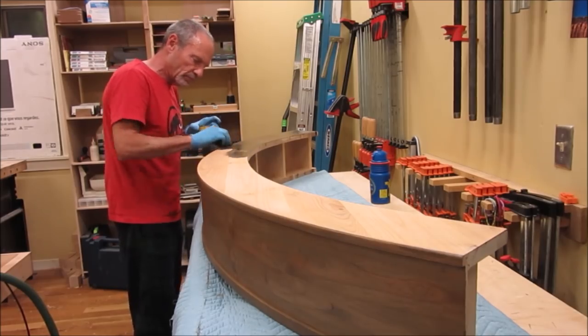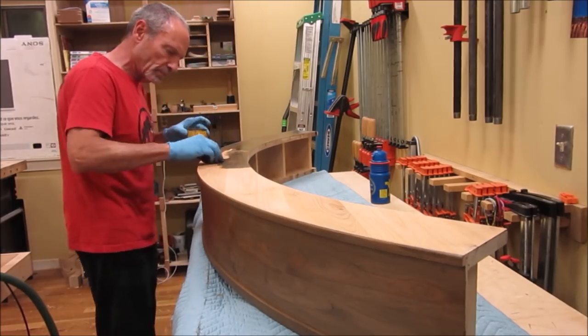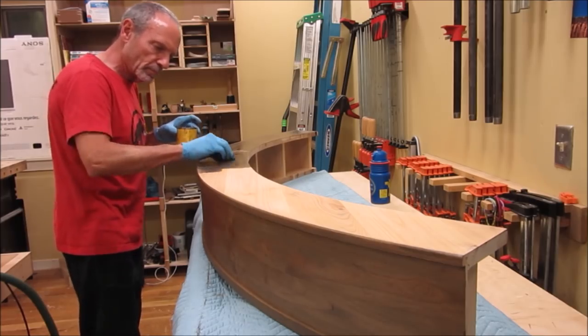Here we apply stain to the mantel to match existing cabinetry in the client's residence.